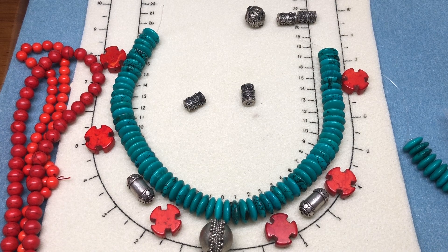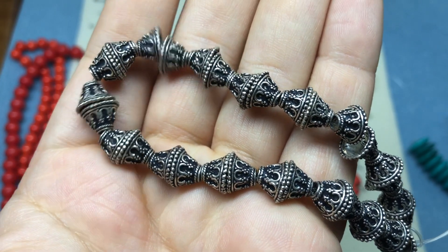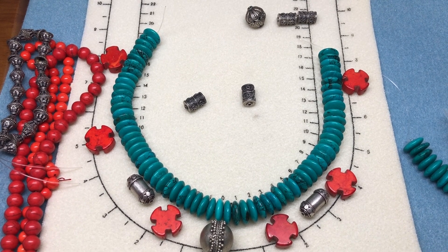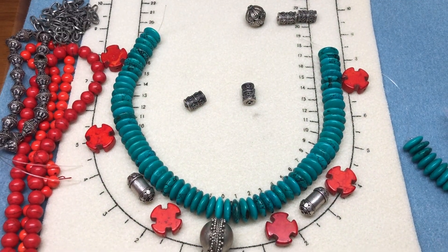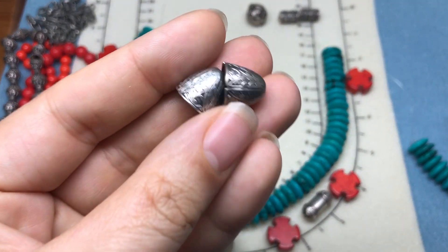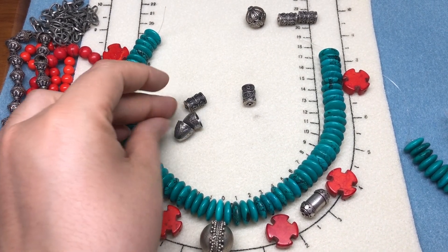I also have some bead caps from Chelsea's Beads, and some chain — I don't know that I want to use chain, but in case I run out of beads it's matte dark silver. And some other bead caps from Donna in a friend mail package, I think at the beginning of this year. Those might be used in the back — I think they're the perfect color.